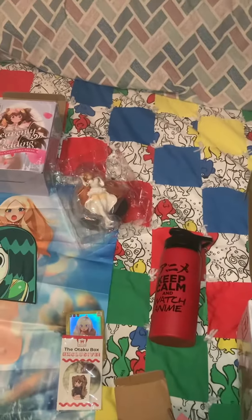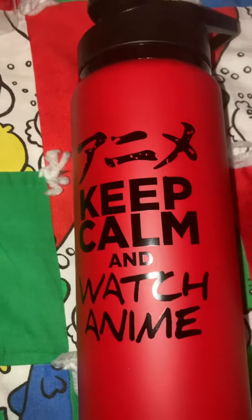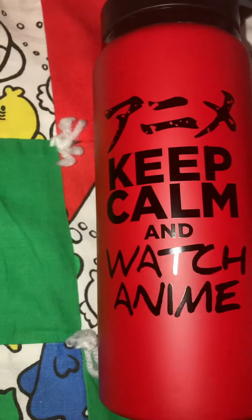We have a water bottle — an anime-themed water bottle. It says 'Keep calm and watch anime.'